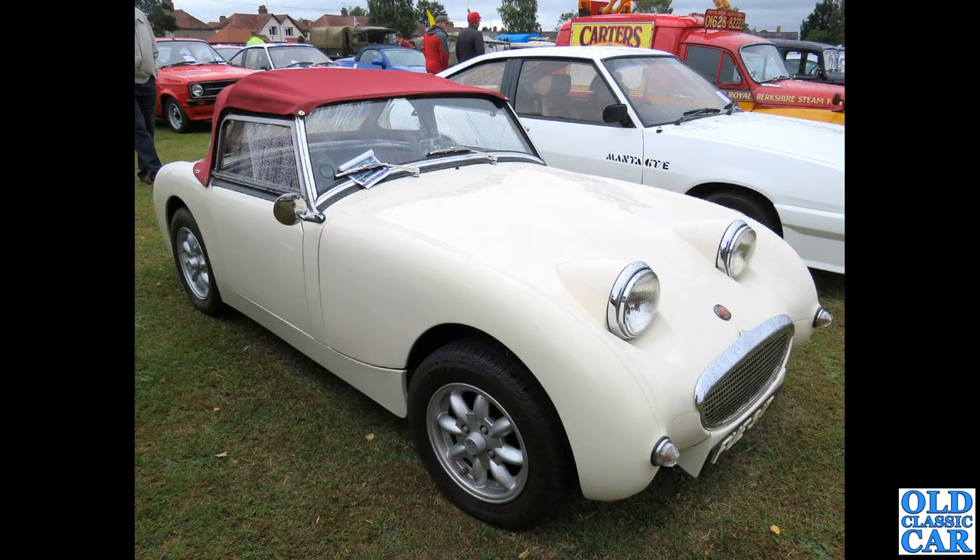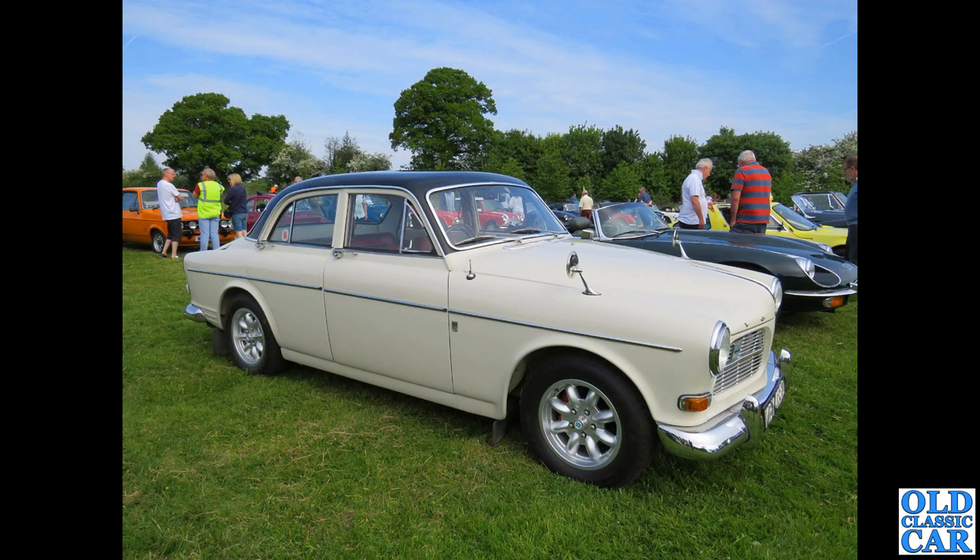A Frogeye Sprite. And the Volvo Amazon — the two-tone Volvo Amazon — and I think that looks really good on those wheels. I really do think that's a sharp-looking car.